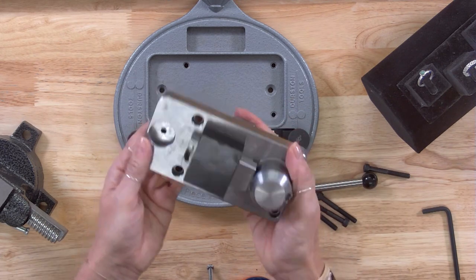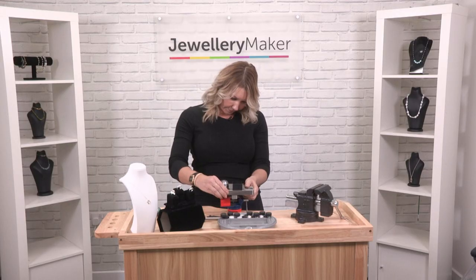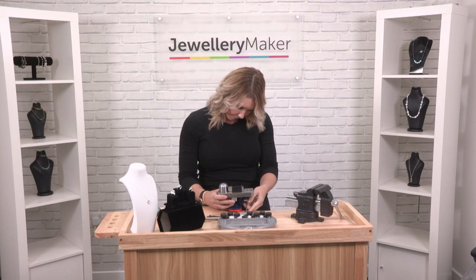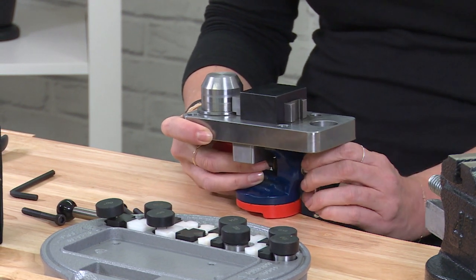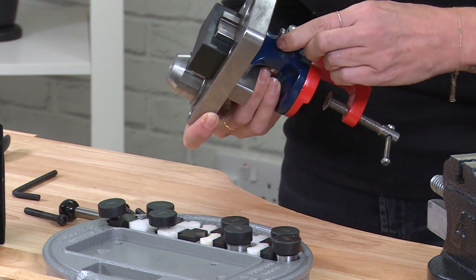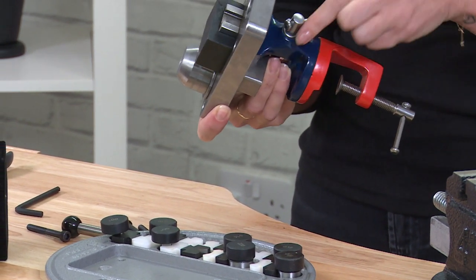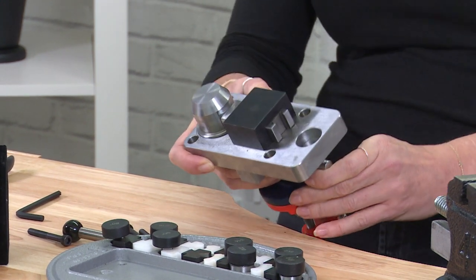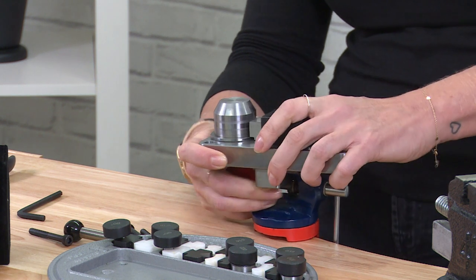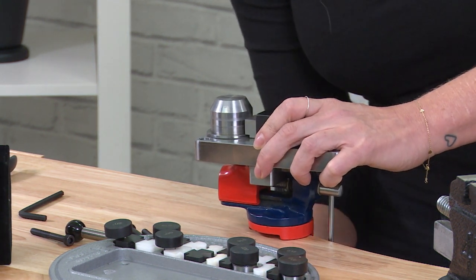So it's looking like that. I'm going to pop this into the vice — let's just get that tightened in here. We want to make sure that it is nice and secure for when we start to shape our rings. I'll pop that back down and get it secured to the bench.